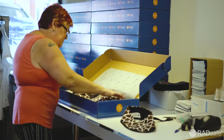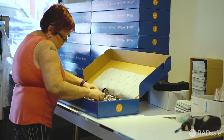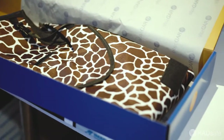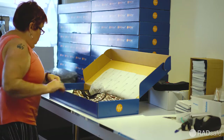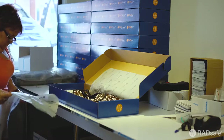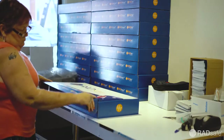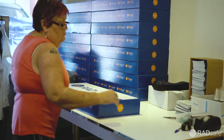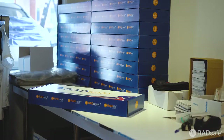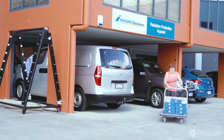The garment is then carefully placed and packed into the iconic RadSafe box. The garment is now complete, and the order is ready to be taken to our warehouse for dispatch.